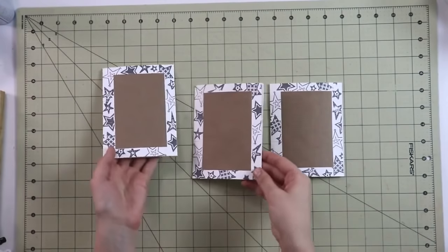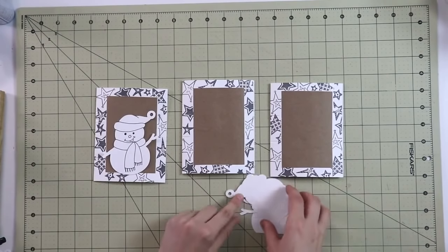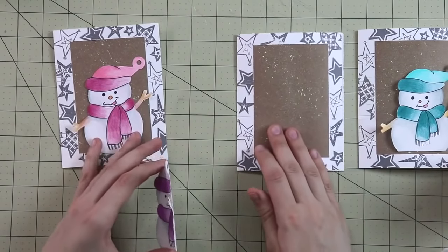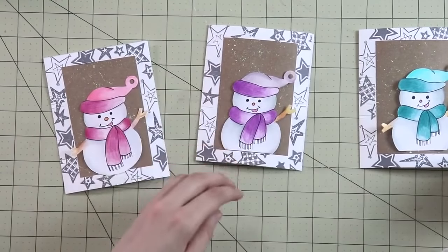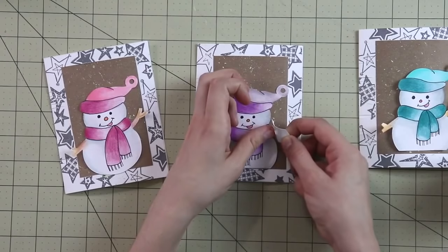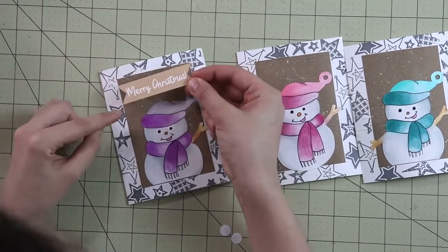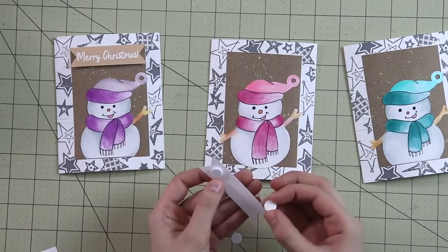Now we're getting into the most exciting part — the major decorating. I have three little snowmen that I cut on my Cricut for a different project that didn't work out. I've colored them with colored pencils — aren't they cute? Snowmen are a little fiddly to cut by hand, so if you don't have a Cricut, I've prepared simple shapes on the template: a star, a Christmas tree, a gingerbread man, and a circle. I've glued all the snowmen on, and now it's time to glue on the banners. I'm doing two with banners right away, and for the teal snowman I'll wait to decide on the sentiment.